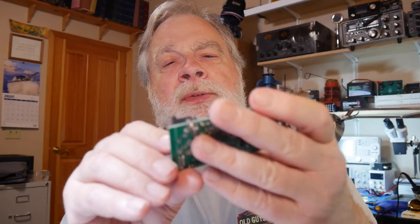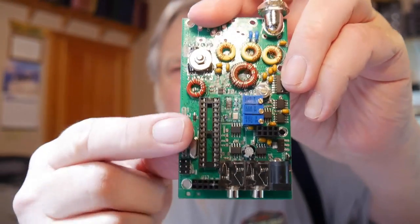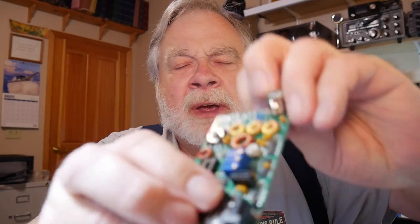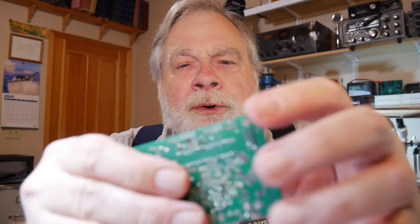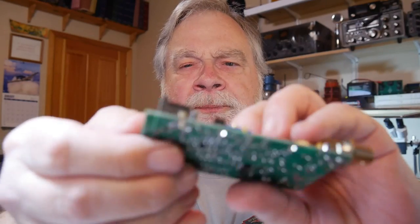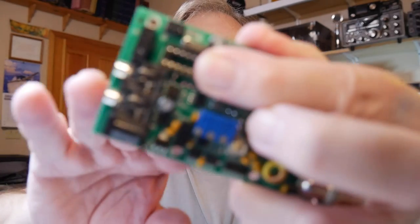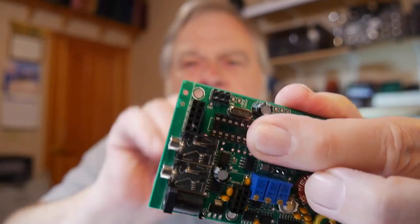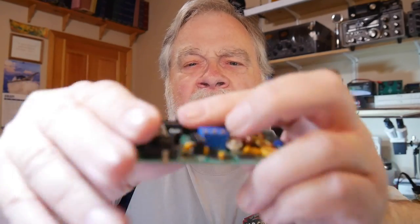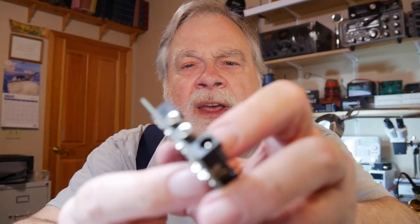These components have to be right up against the board, like these capacitors over here. There's a trick for doing IC sockets where you solder one lead, then while holding it flat against the board, you reheat that lead, and it allows the socket to come completely flat against the board. That same thing works for other components too — you can solder one lead, and while heating the solder on the other side, you can feel it go down flat against the board.